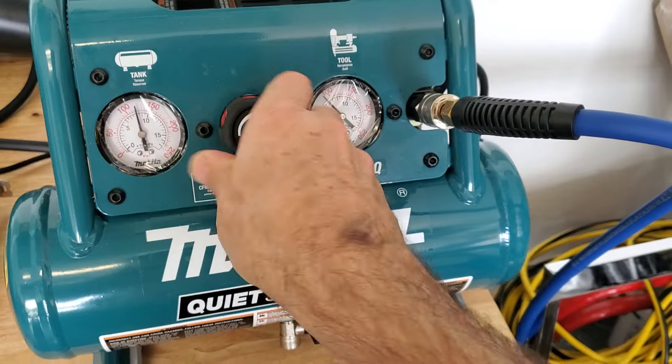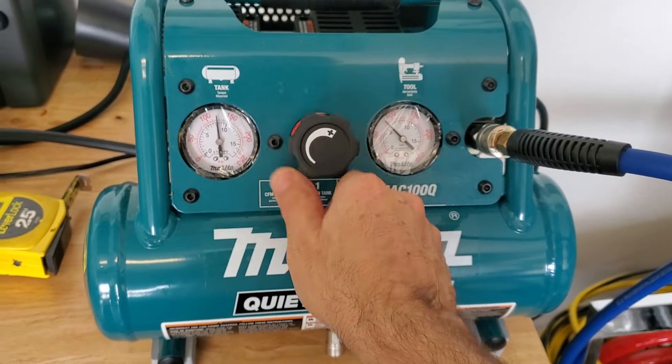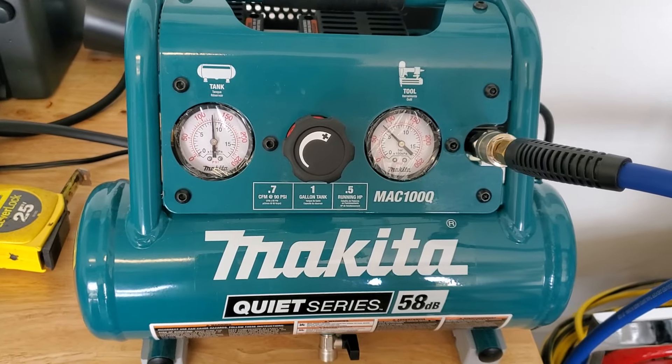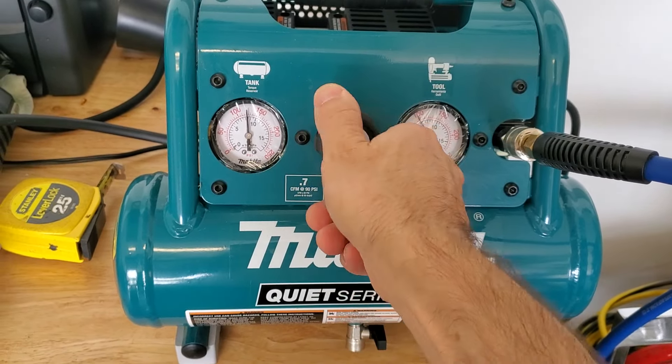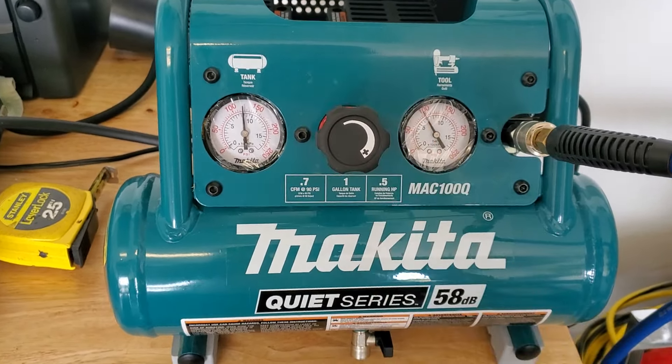Let me back this off so it turns off sooner than later — I guess it's going to build up the volume. You've got your dial, obviously, to adjust your pressure. I haven't had a compressor for a couple years now, just because I've been putting it off — didn't want to clutter the garage, didn't really need it.